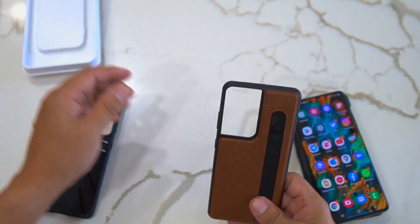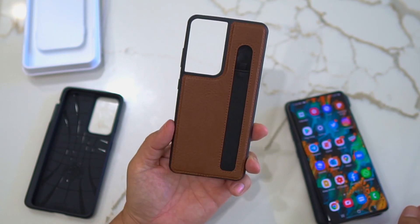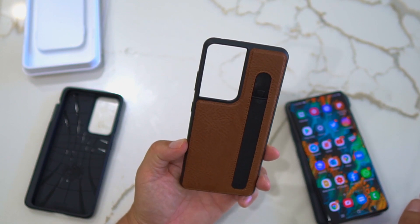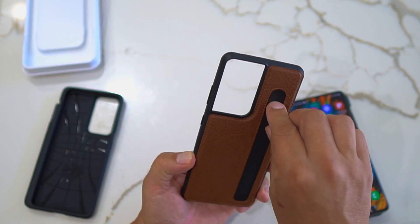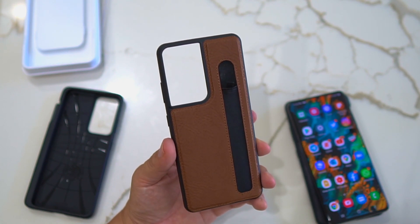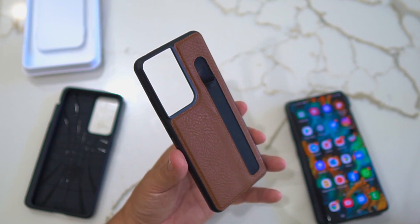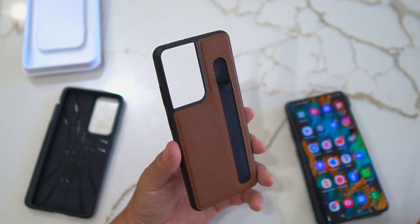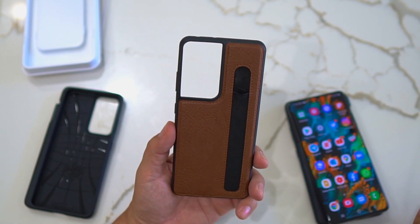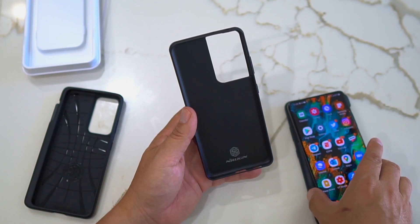I actually ordered it twice on Amazon because the first time it said it would take a long time, then I checked again and it said two days, so I ended up with two. Let me know in the comments if you have an S21 Ultra and want to try this case out — you've got to be in the USA, but I will send one out to you.